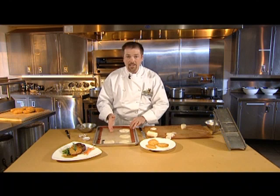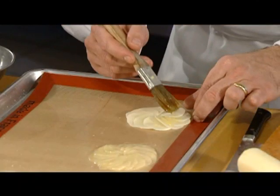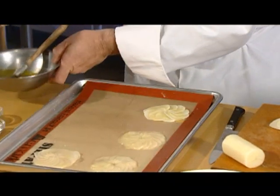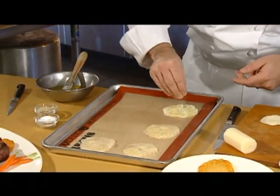This dish is also best made on a non-stick surface. Once the Pomme Maximes are formed, brush the circles generously with clarified butter and season with salt and pepper.